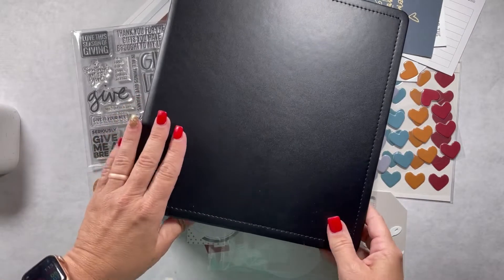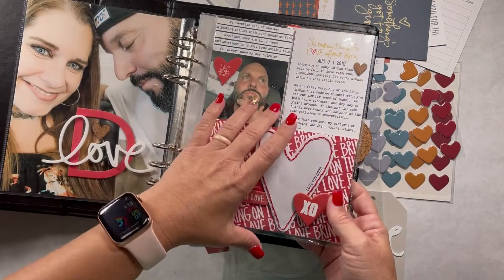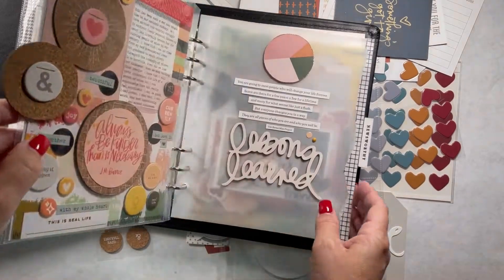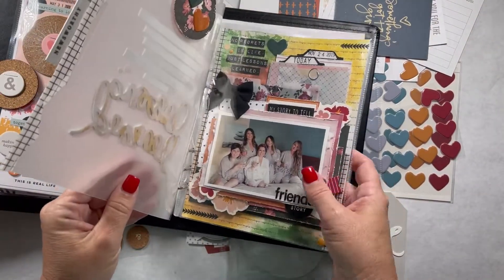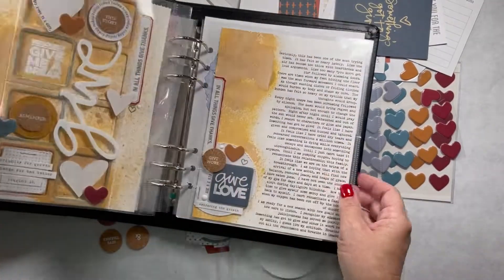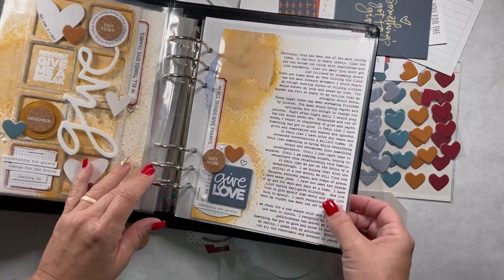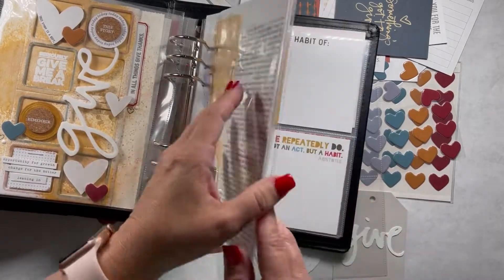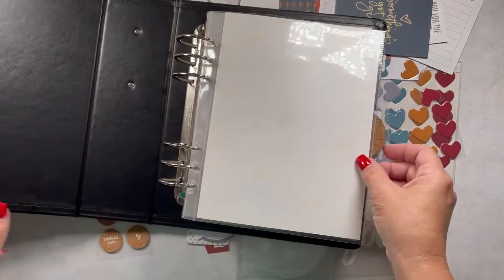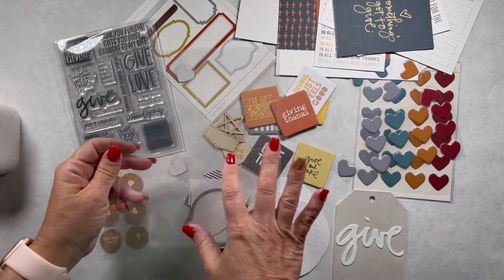I'm going to be working in this six by eight album. It's kind of just a personal album that I've worked on here and there — like a letter to myself. This was a brutal lesson I learned. And this is actually another 15 Minute Friday video where I did this side using this same kit. So this is the Give Story Kit by Ali Edwards and I am going to be working with it today.